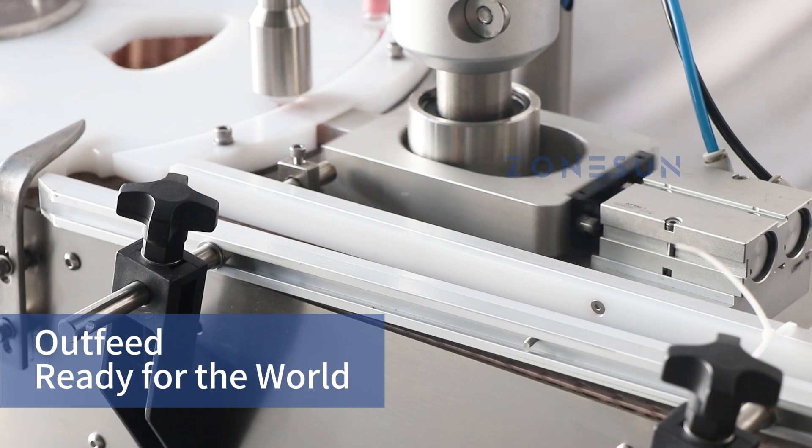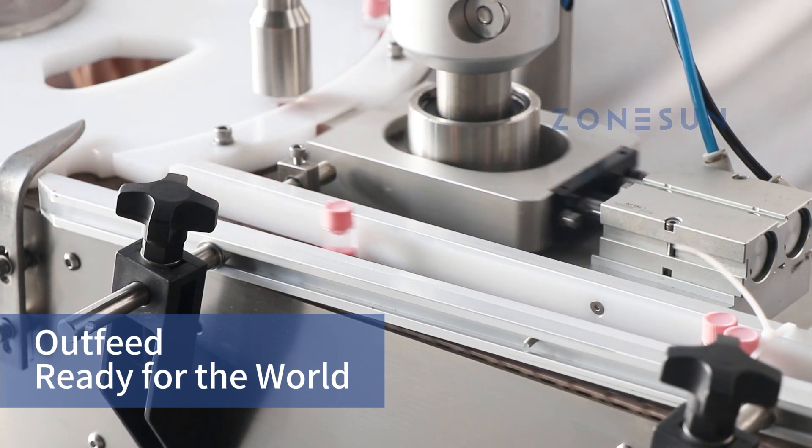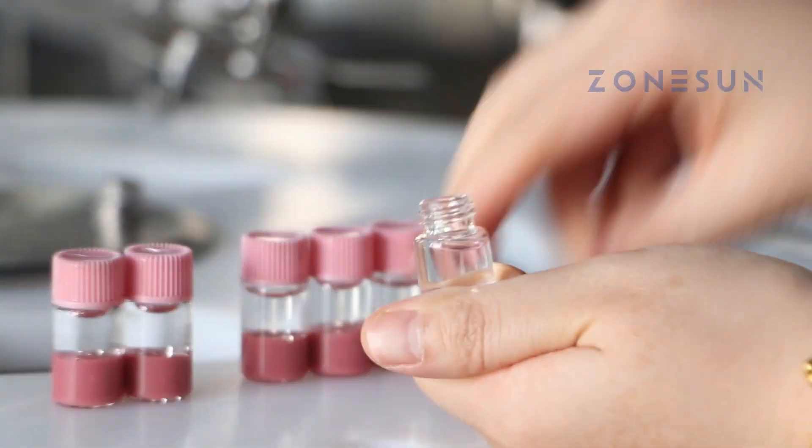Finally, the finished product is transported out of the machine via the conveyor belt. Whatever your packaging needs are, you can rely on Zonson.